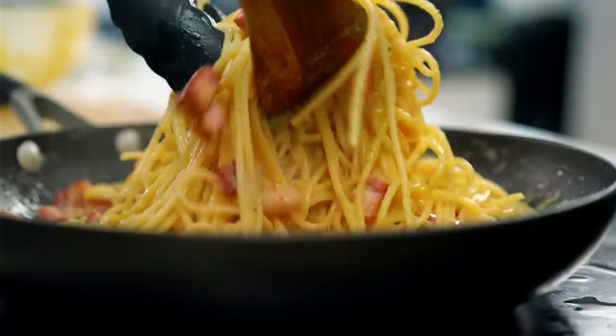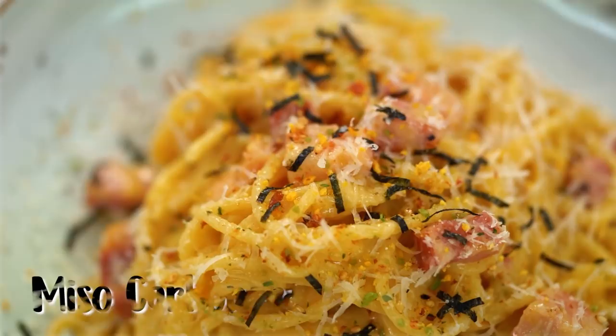Creamy carbonara, all gooey and cheesy, with one little secret Asian ingredient that really ups the stakes here. This is my miso carbonara.